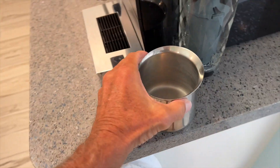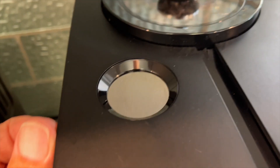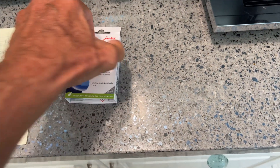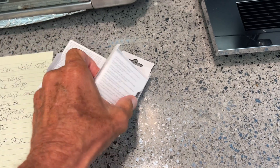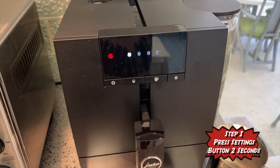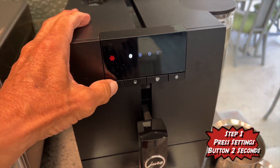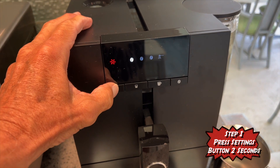We're going to need this. Over here is your chute. This is where you're going to put your tablet in, so let's go ahead and open this up. Here are your tablets. The first thing we have to do to get it going is press this for two seconds — 1001, 1002.